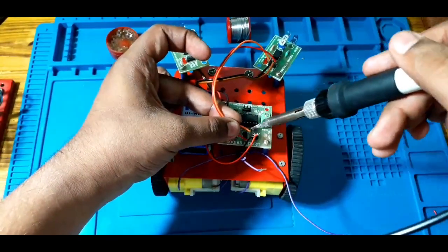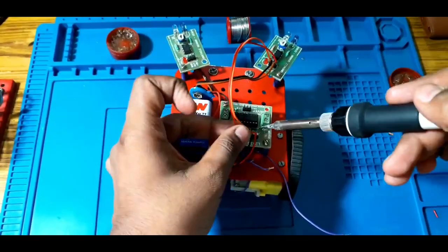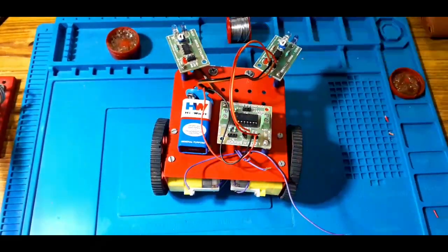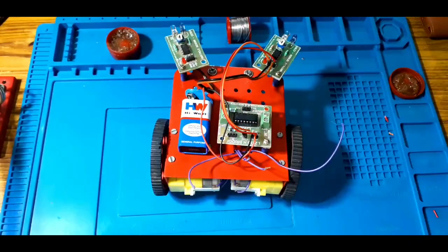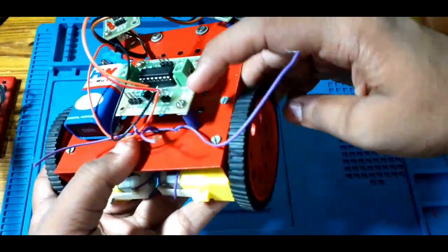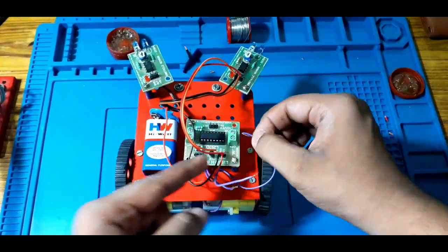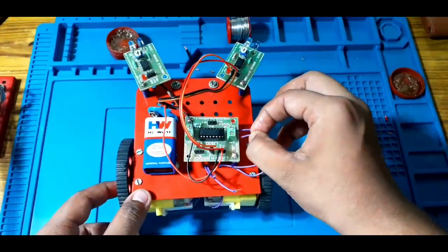Now we are getting the power supply and the main power supply. We are getting the LED indicator and the input to the L293D. Now we are getting the two motors connected, and then we are getting the input to the L293D.